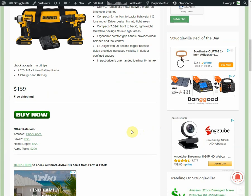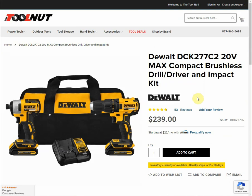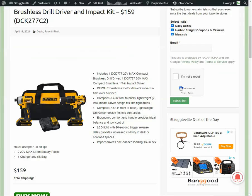You get free shipping with this order. If we look at some of the comparables: Lowe's sells this kit for $229, Home Depot $229, Acme Tools $229. I didn't include them in the post because it was getting a little redundant, but Tool Nut has it for $239, and Tool Barn — the highest possible price you could pay for this item — is $243.99.